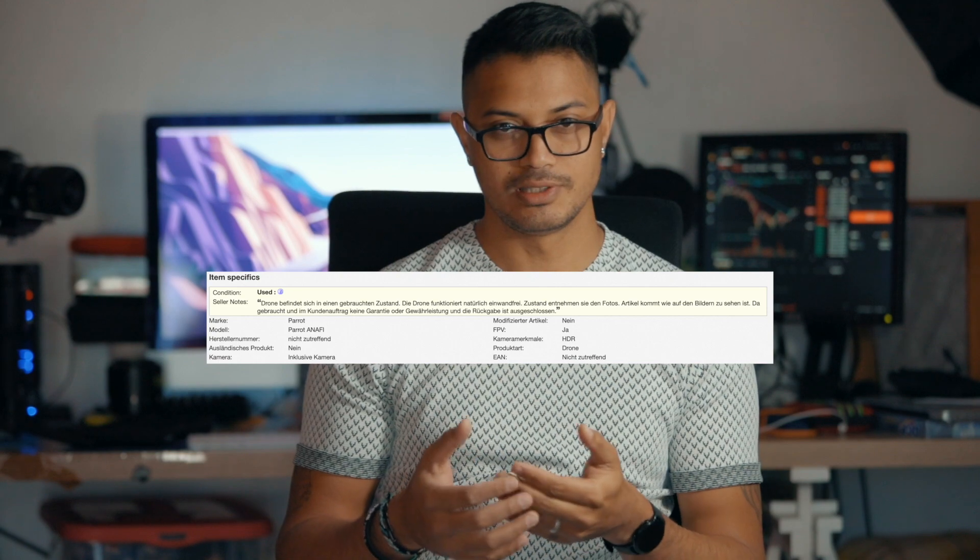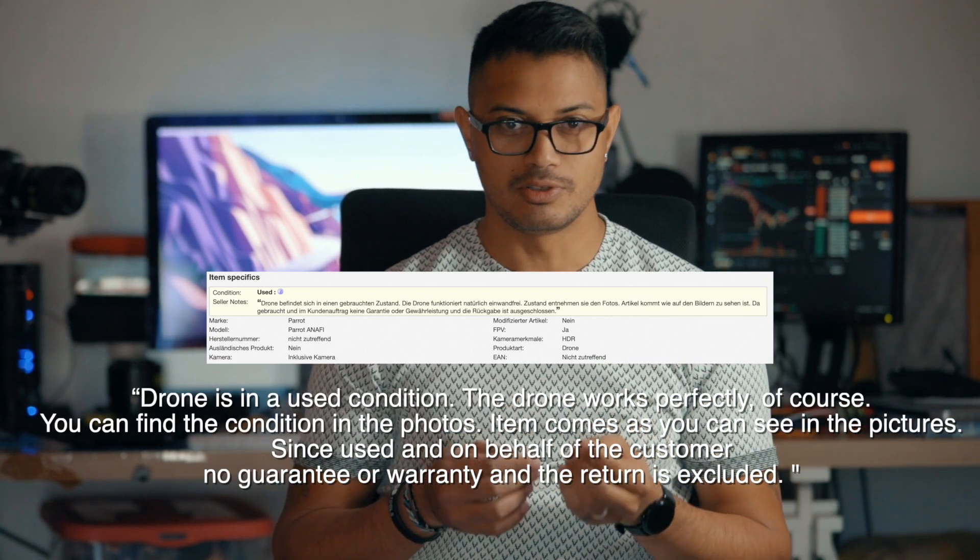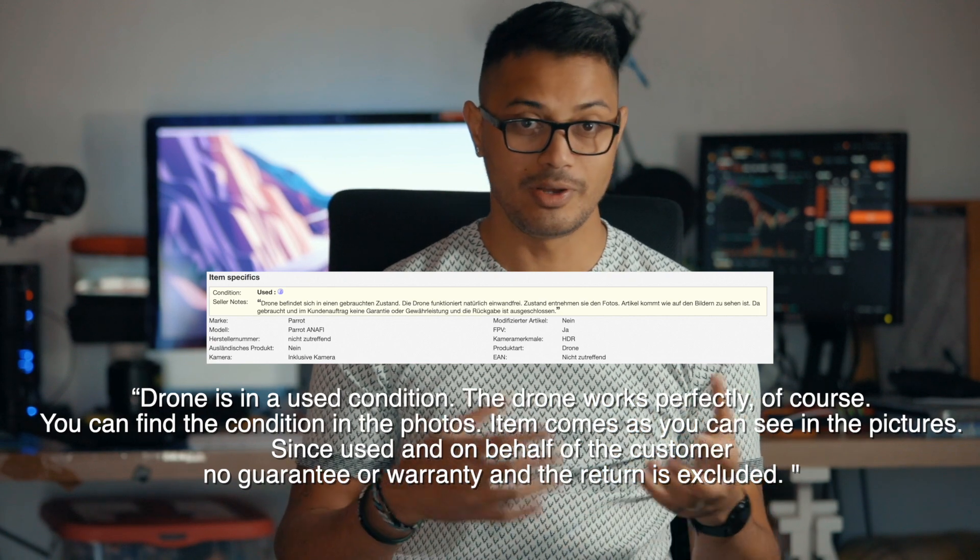I went on eBay and went on auctions. There was a company in Austria, I think, that I usually follow that has all sorts of Bebop parts and drones as well. I saw some Bebop 2s and most of the time they are non-functional or returned by clients and then auctioned out. I decided to take the plunge and bid for an auction. The description said the drone was operational, it could power on and it worked, but I wasn't really sure — it was just taking a gamble — and I won the auction.